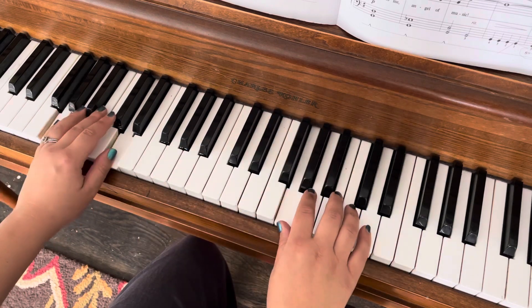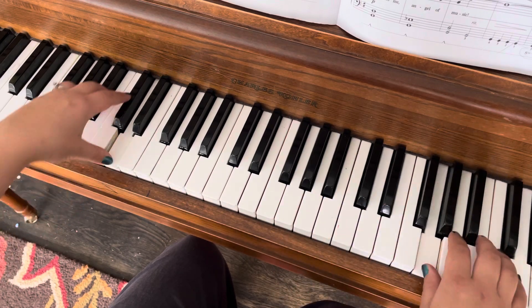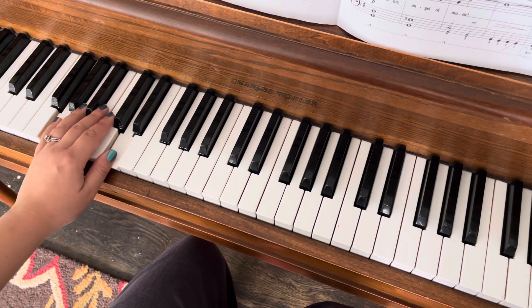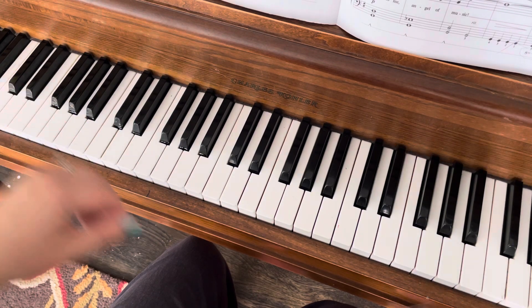Octave higher, again, and one more. Remember to move your fingers here: four, three, two, one — octave. Okay?